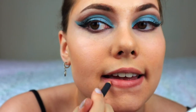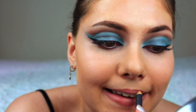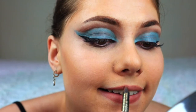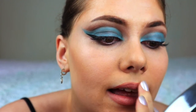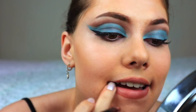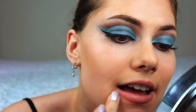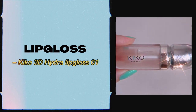Next it's time for lips and I only use lip liners — I don't use actual lipstick. And on top of that, I'm applying some clear lip gloss.